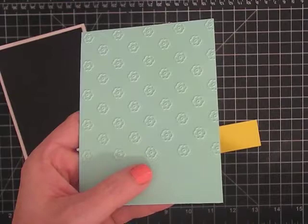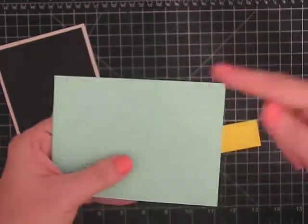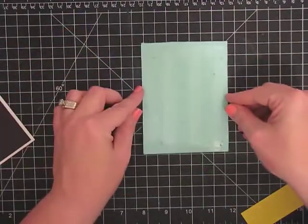I cuttlebug'd it with one of my little flower bouquet cuttlebug folders, but I didn't do it all the way down. I left a blank here for a sentiment. So I have my adhesive on the back.